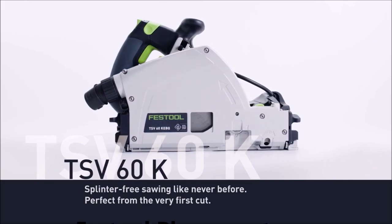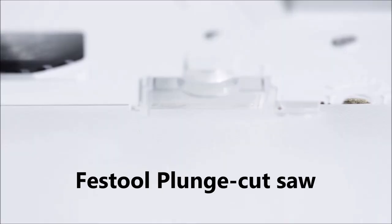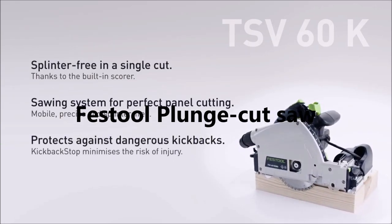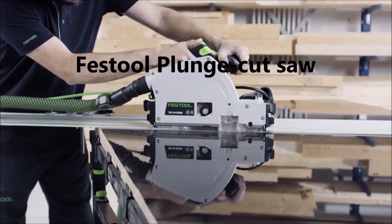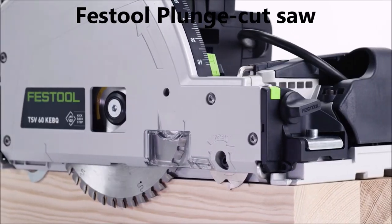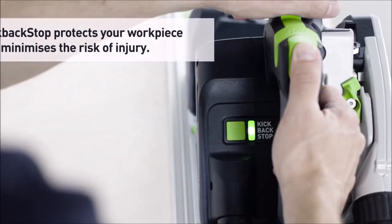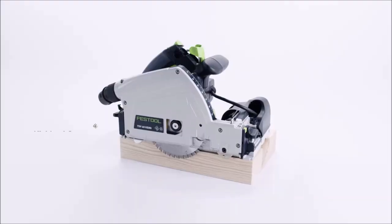The Festool Plunge Cut Saw with Scoring Function TSV60K EBQ Plus is a versatile tool designed for precision cutting in woodworking and other trades. This saw features a plunge cutting capability, allowing the user to start cuts in the middle of the material rather than just at the edge. This makes it ideal for tasks such as cutting out holes in countertops, doors, and panels. The scoring function refers to a second blade, located in front of the main blade, that scores the surface of the material before the main blade cuts through it. This helps to prevent splintering and tear out, resulting in a cleaner and more precise cut. The scoring blade can be adjusted to match the depth of the main blade, allowing for accurate and consistent cuts.